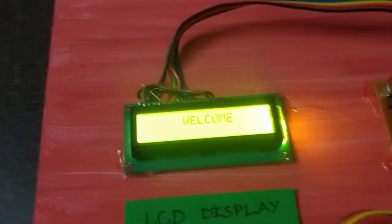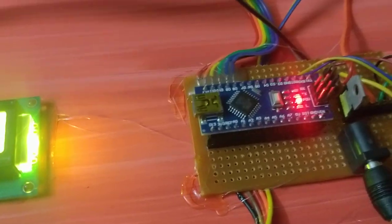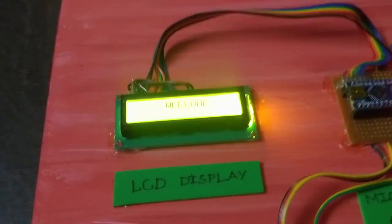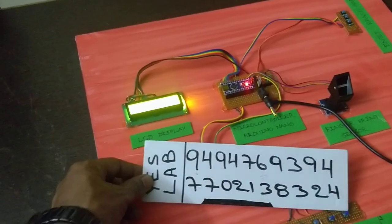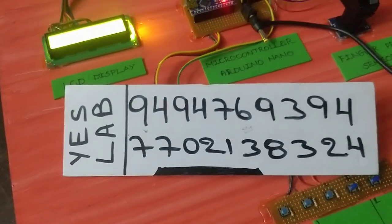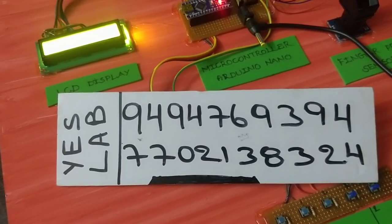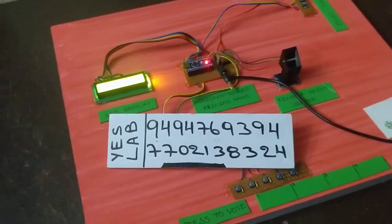If you are using a microcontroller, you can press the preset button. If you are using a database, you can use the next step. If you are interested in this project, you can contact us at 9494-76-9394 or 77-021-38324. You can call this number to clarify or place an order.